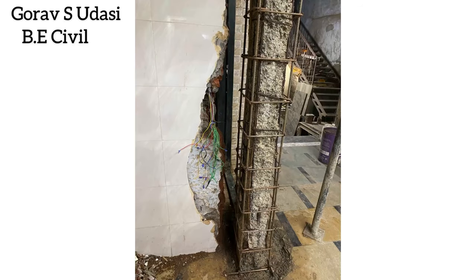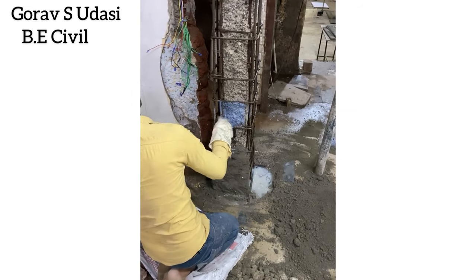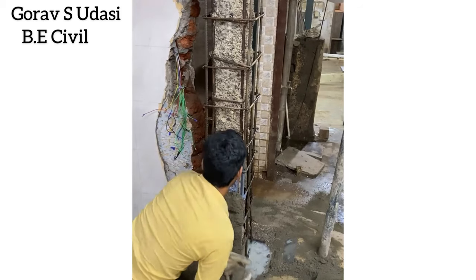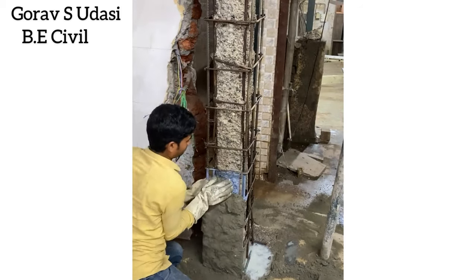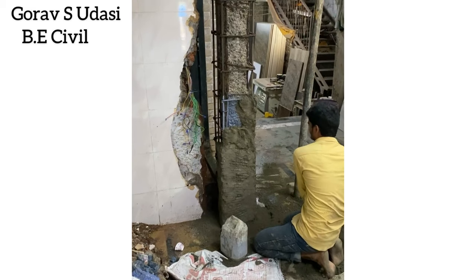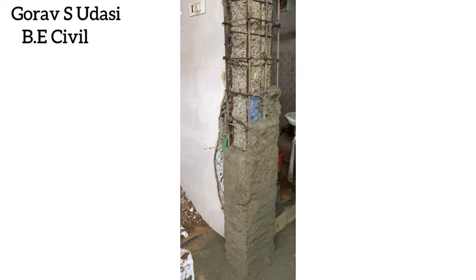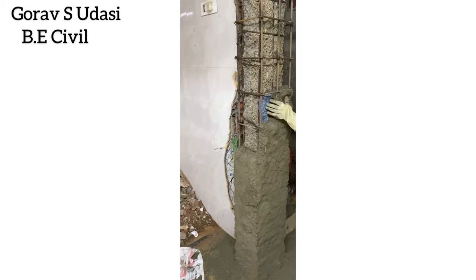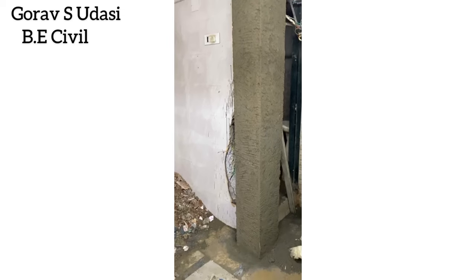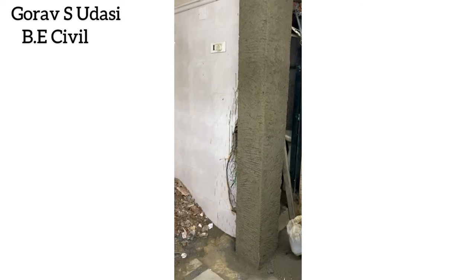Now the column is ready for polymer treatment. Here we are applying a bonding coat so that the old concrete and polymer mortar bond quickly and well. This is how polymer modified mortar is applied. Application of polymer modified mortar is completed and the column can be plastered after curing it for 3 days.